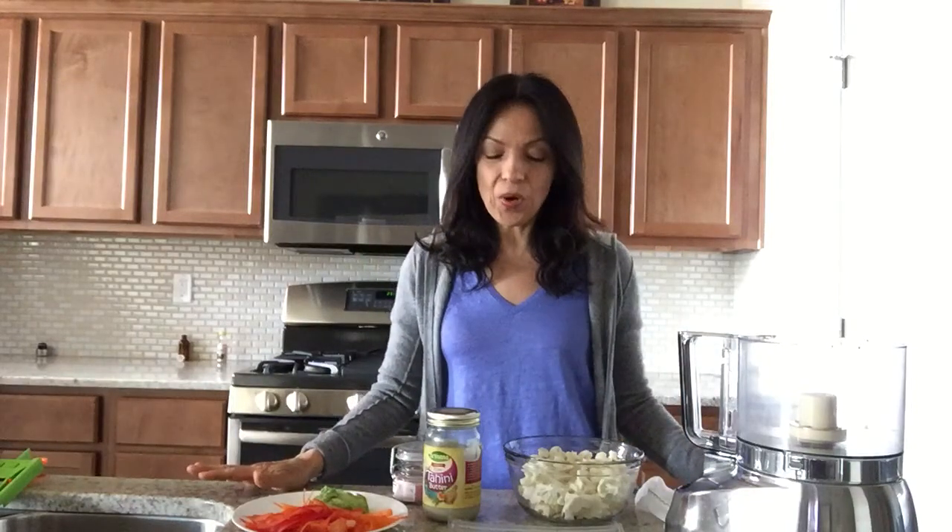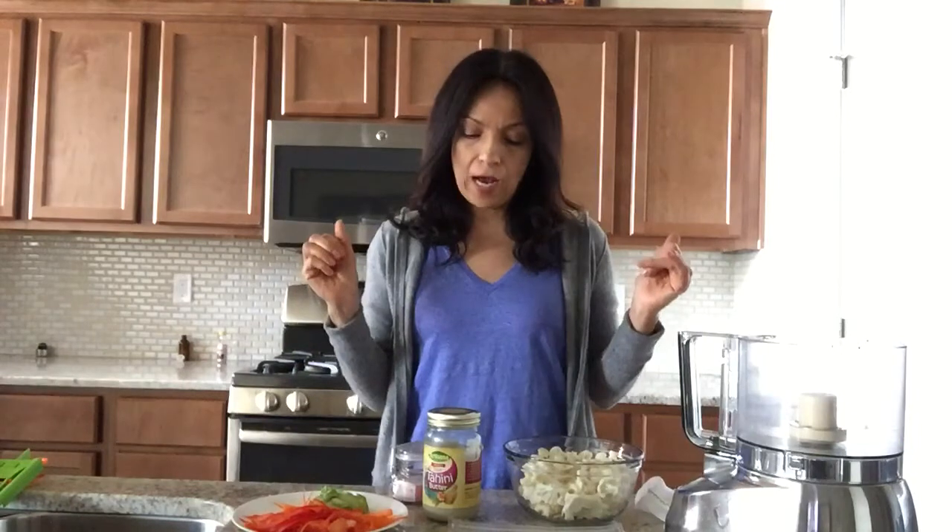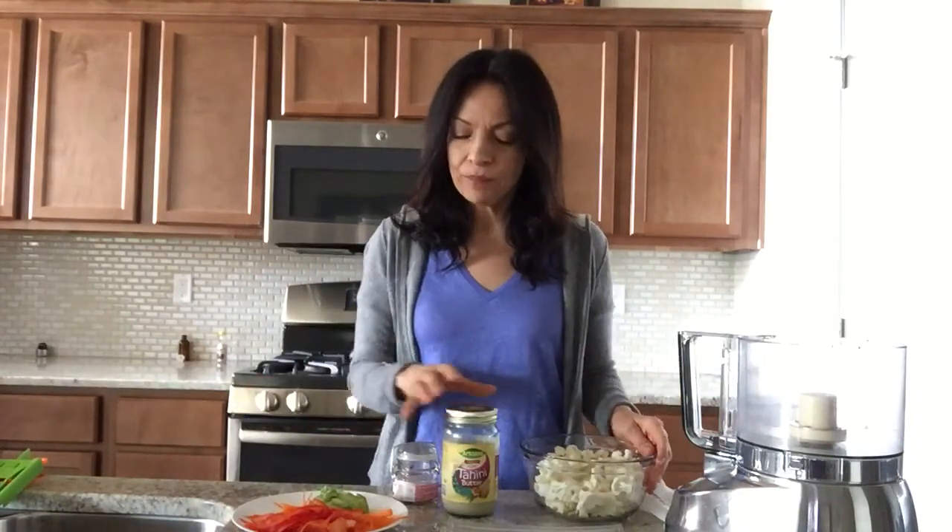Hello everybody and welcome to Living Raw with Rosie. So I posted a picture of sushi that I made last week and I got a lot of requests for a video on this version of fresh delicious sushi made just with veggies and cauliflower sticky rice. So I thought I'd make this video today and show you guys exactly how I made it and how easy it is.